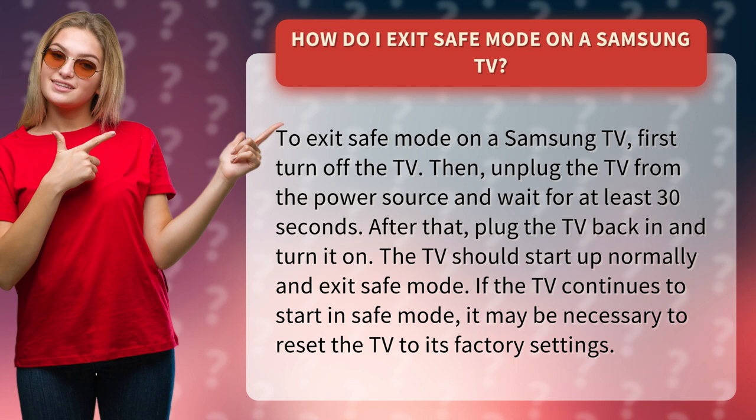The TV should start up normally and exit safe mode. If the TV continues to start in safe mode, it may be necessary to reset the TV to its factory settings.